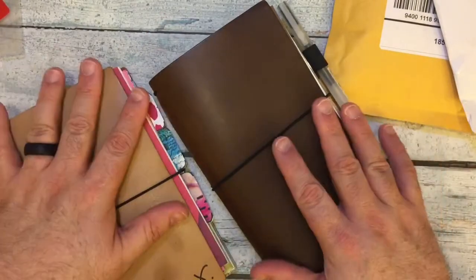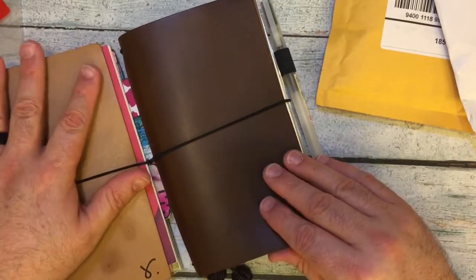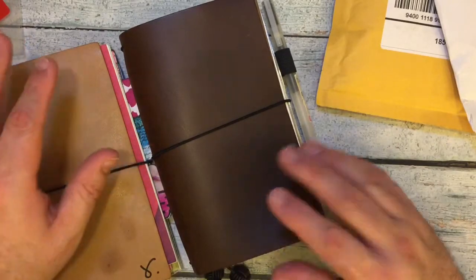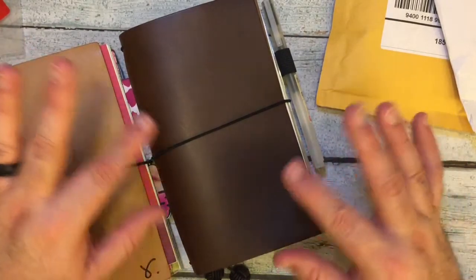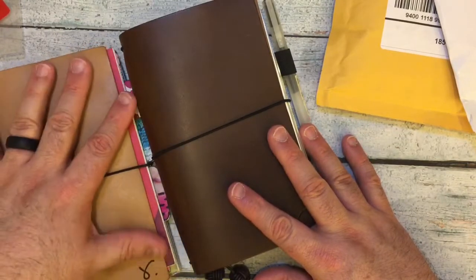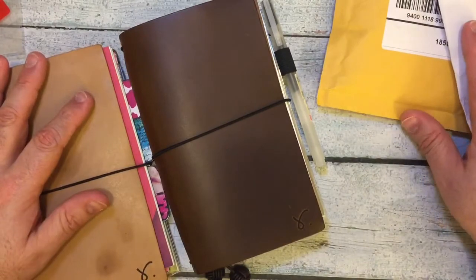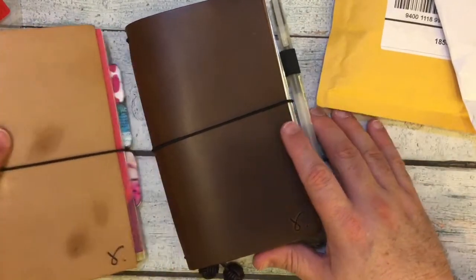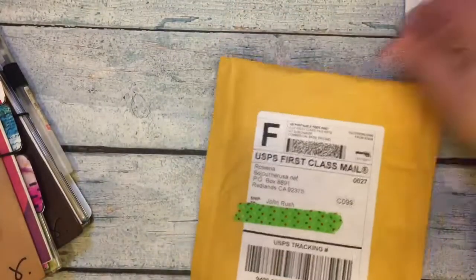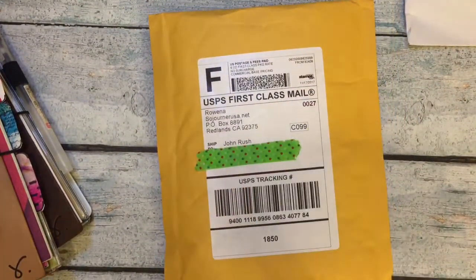I went to her webpage, and almost all of my Sojourners that I bought I've gotten from the ready-made, ready-to-ship, except for one. But I was looking at her webpage - bad thing for me to do, but a good thing. So I have something here.